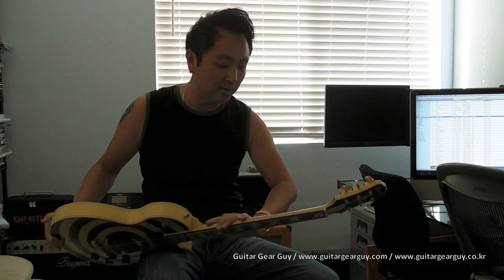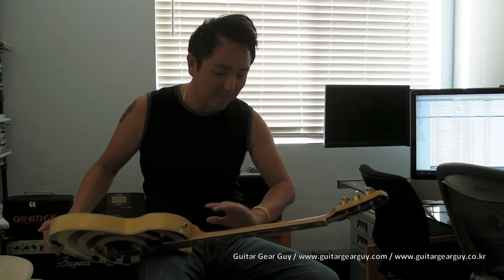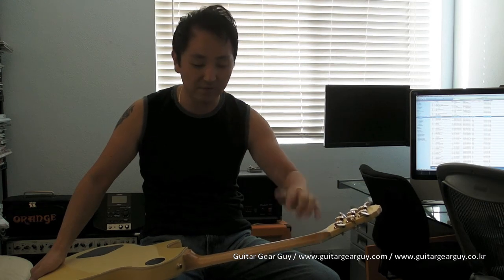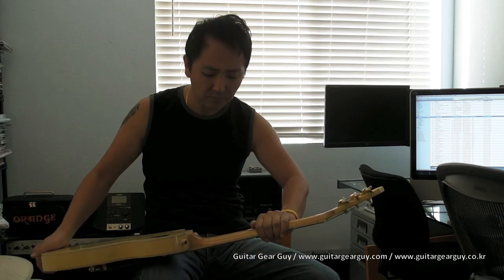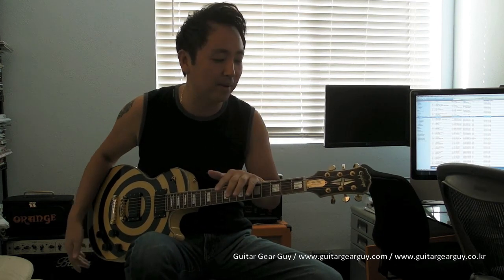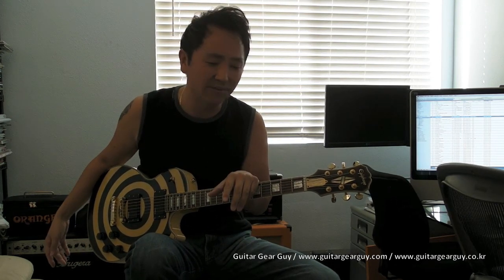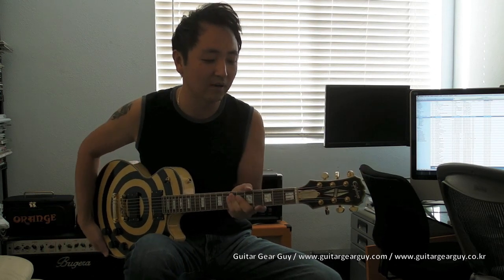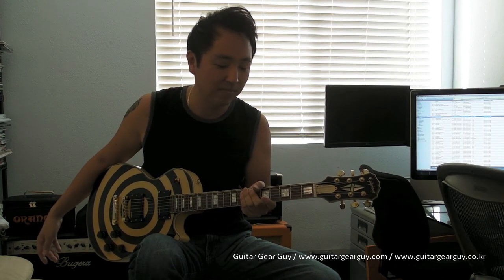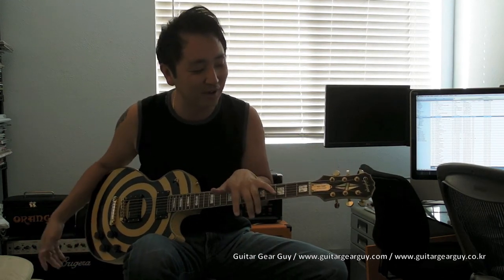I like the way this guitar feels. The neck is not painted — it's basically unfinished — and I love the way it feels because of that. I originally thought, years ago when I first grabbed this guitar, that the neck was a little too thick. But having spent time with the Slash Signature Les Paul, which has a thick neck, and other guitars with thicker necks, I'm kind of used to it now and it doesn't feel all that weird.